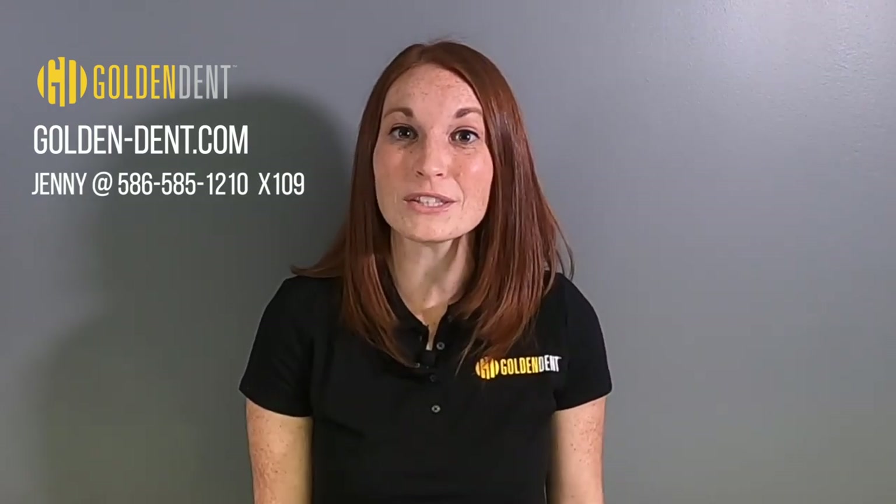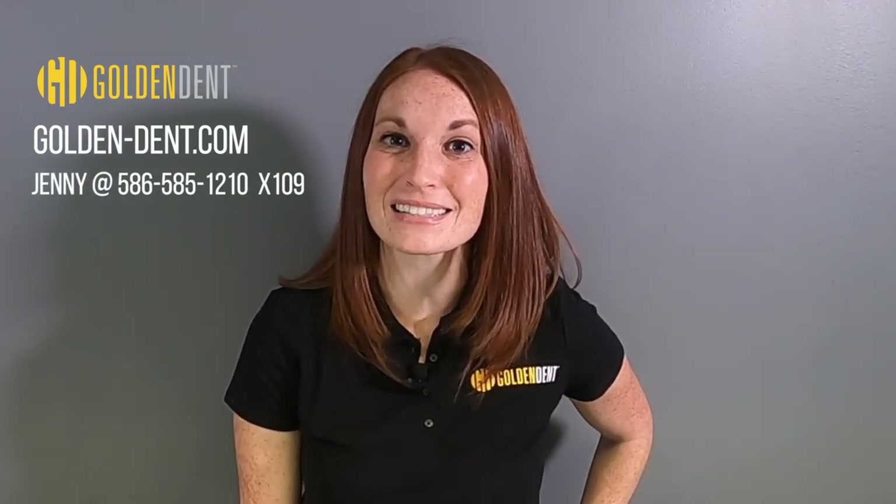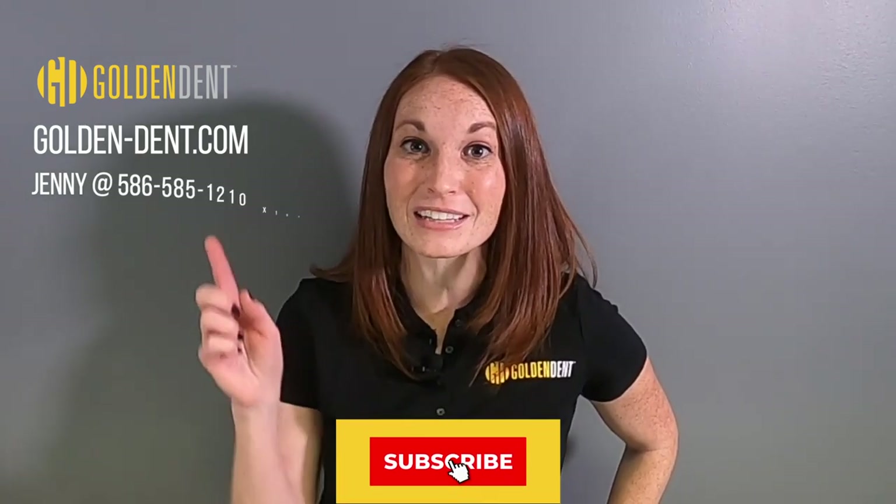If you're interested in getting this product into your practice now, or if you have any product questions, don't hesitate. Go to goldendent.com or give me a call direct — Jenny, 586-585-1210, extension 109. Thanks for watching. Don't forget to click subscribe below so you can get all of our upcoming videos as we launch them. Thanks.